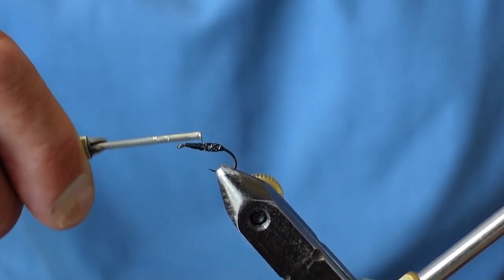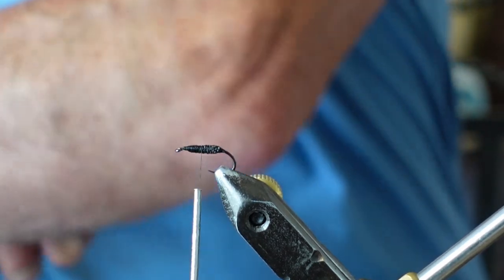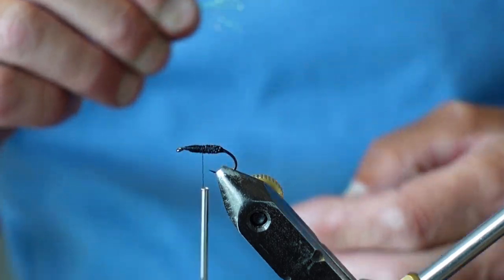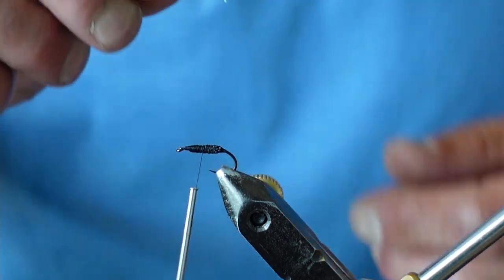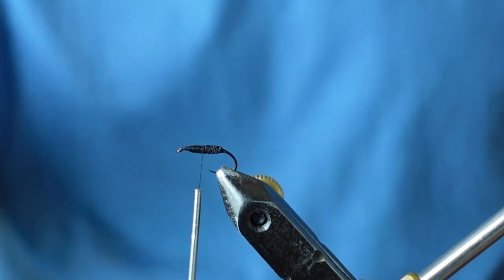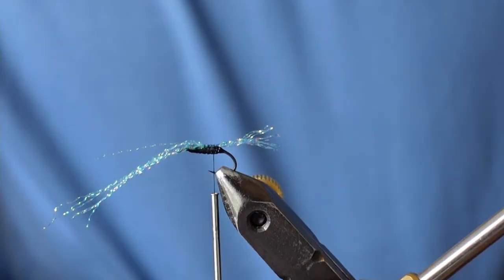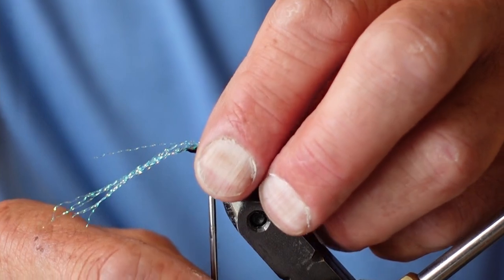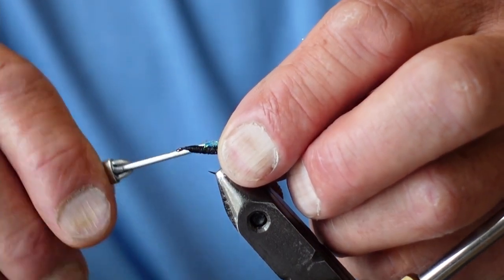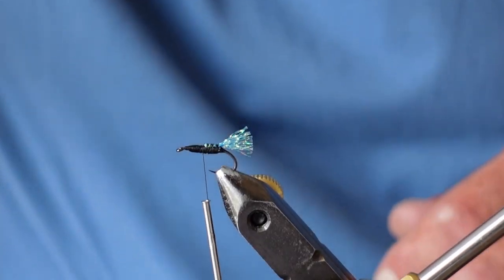Next we're going to tie in the tail. I'm only using probably seven or eight threads of crystal flash, because what I'm going to do is double that up. With the tail, don't worry about what length it is because we'll be trimming that off shortly. Once you've tied the first section in, double it back, then cut it off to whatever length you want. Now we're ready for the zonka strip.